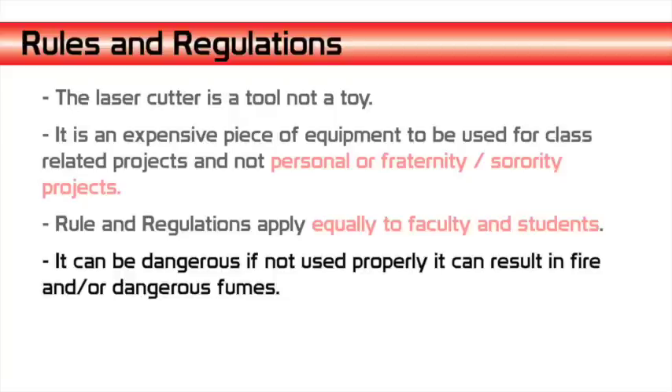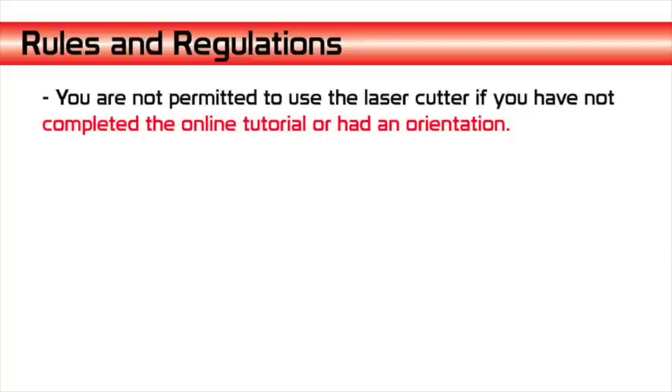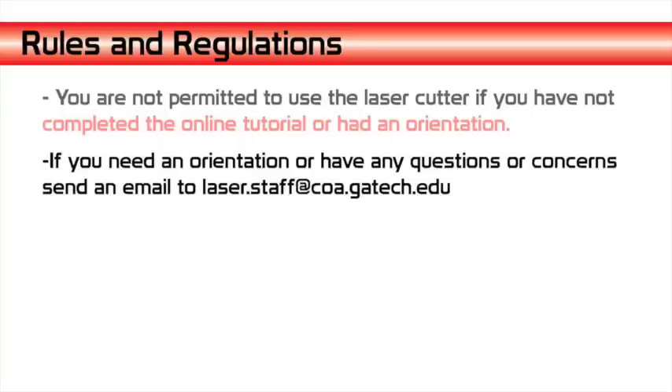It can be dangerous if not used properly and can result in fire or dangerous fumes. You are not permitted to use the laser cutter if you have not completed an online tutorial or had an orientation. If you need an orientation or have any questions or concerns, please send an email to laser.staff at coa.gatech.edu.